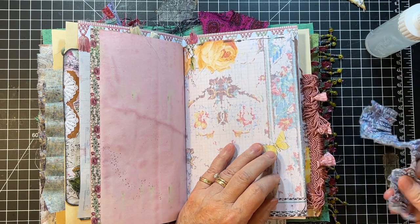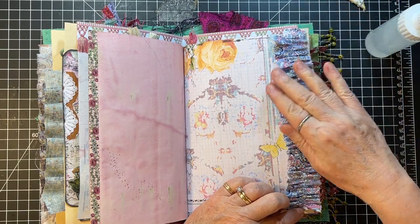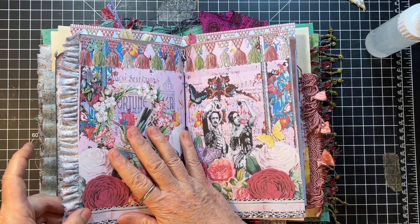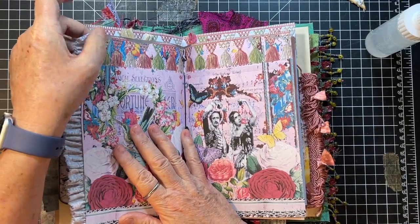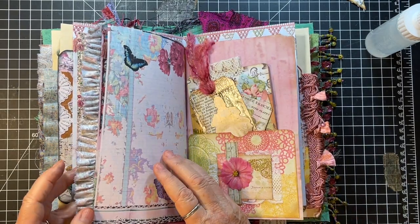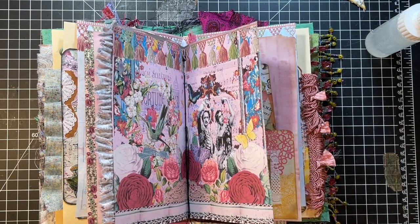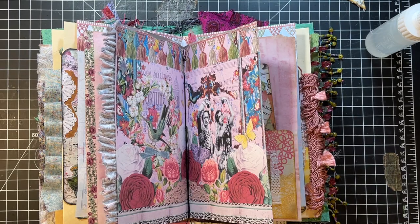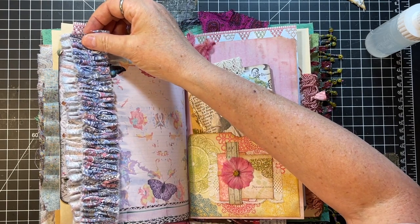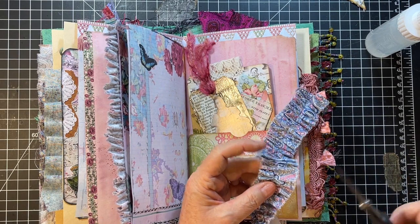All of my peonies bloomed, and now they're starting to fade. That's always sad for me because I really do love peonies. They just are so pretty. I'm just going to put that there. I'm asking myself, do I want one on this side now? Because this is the middle of the signature. I do have enough — you know what, I'm going to do it.